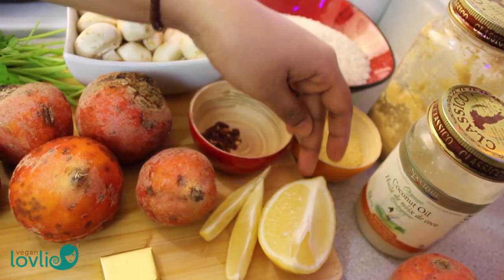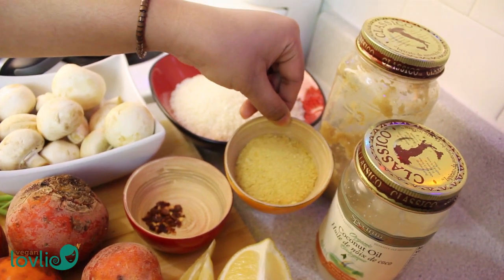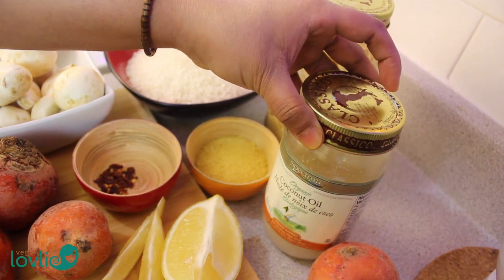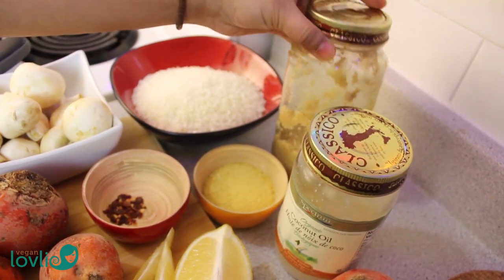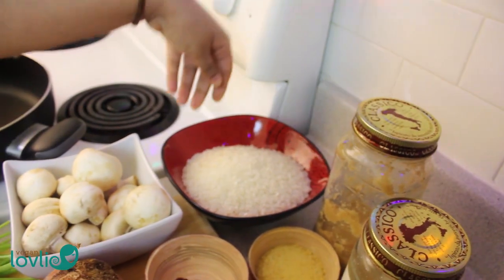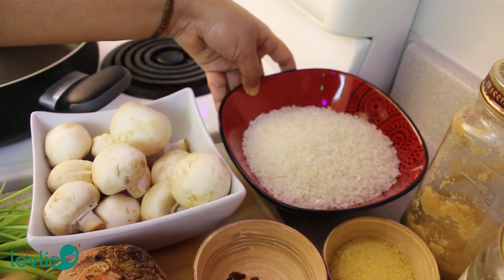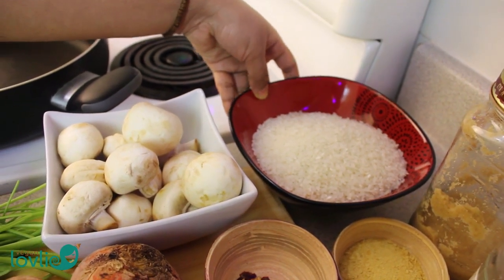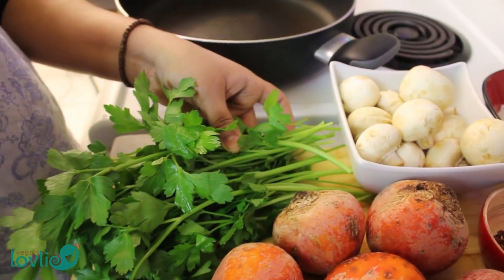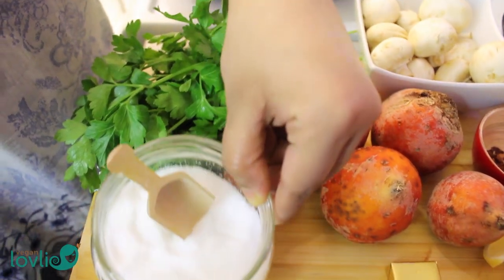Lemon for the juice. Nutritional yeast — it's actually optional. Coconut oil. Minced ginger. And I'm using calrose rice. You can also use arborio rice but I like to stock the pantry with calrose because I use it both for risotto and sushi. I'm also using a few sprigs of fresh parsley and salt to taste.